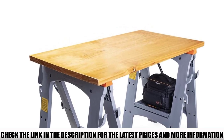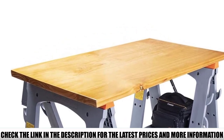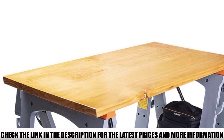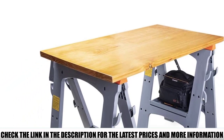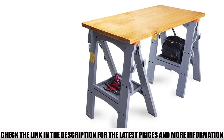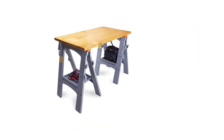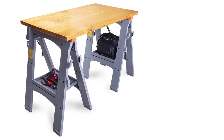With a load-bearing capacity of 900 pounds, these offer a reasonable maximum weight, though you may be looking for an alternative if you're working on larger projects. The Amazon Basics Folding Sawhorse is ideal for projects at home and moderately-sized professional jobs.